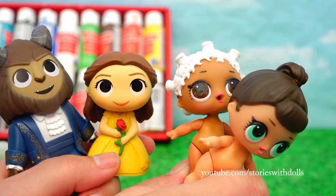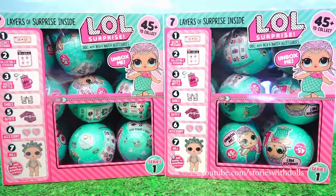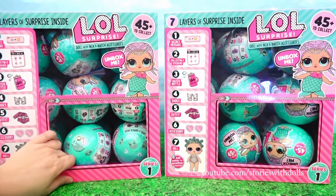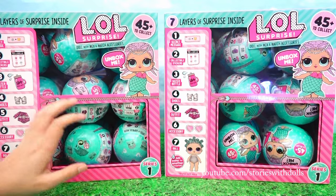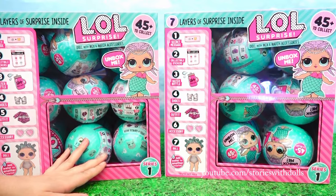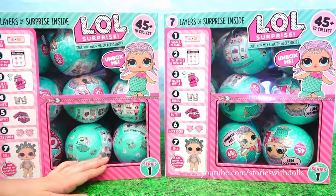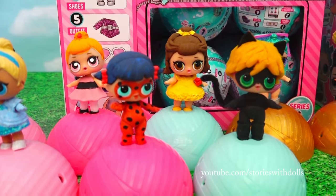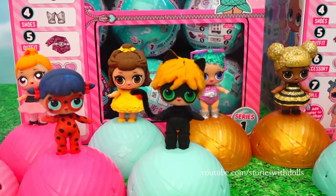Hi, everyone. I have good news — I bought two more boxes of LOL dolls. A lot of you have been asking me to try to finish the collection and we're only missing one. Another reason is because I've been painting some of my dolls and I want to get the originals back. But we're going to open these dolls at the end.